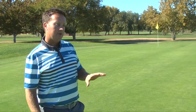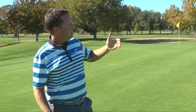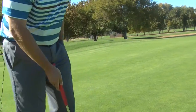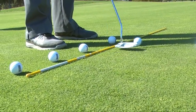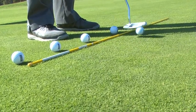A lot of times we're asked, how do I work on my speed? Here's a great drill we can do in order for you to have a great strategy on how to make sure that you're putting at the right distance. As we pan down here, what we have set up is a system where you can learn whether it's going to be a one-ball putt, or a two-ball putt, or a three-ball putt.